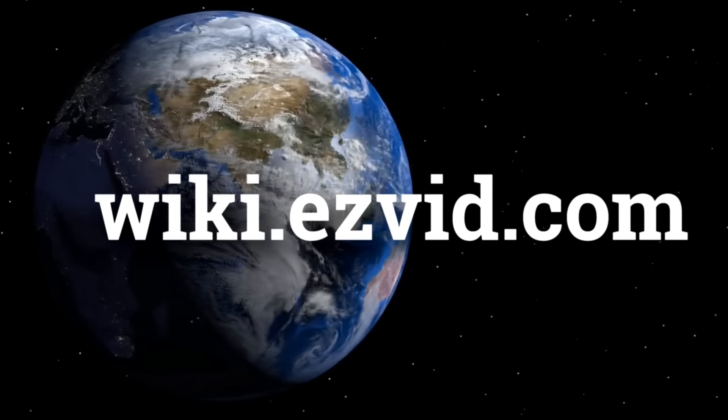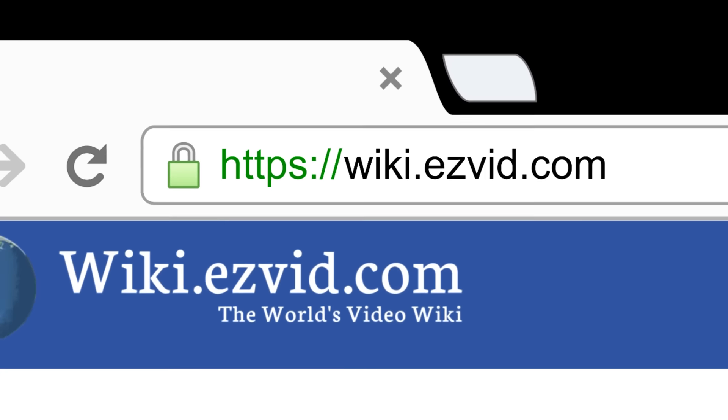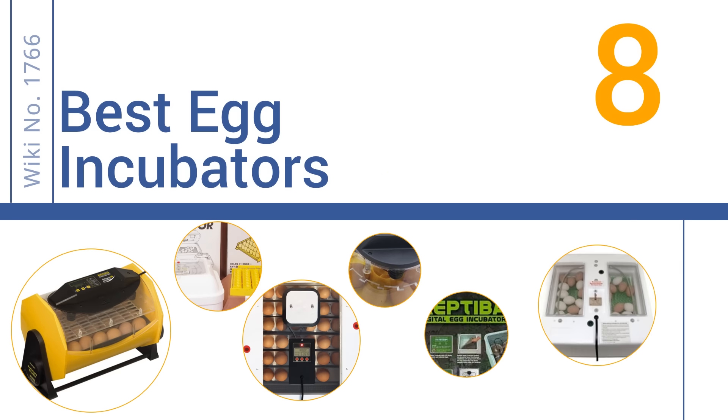wiki.easyvid.com. Search EasyVid Wiki before you decide. EasyVid presents the 8 best egg incubators. Let's get started with the list.